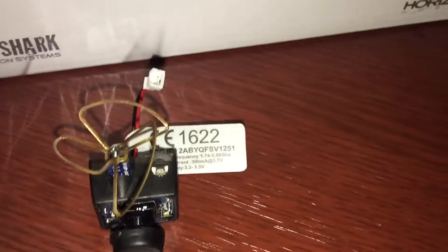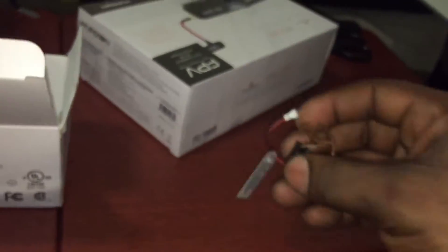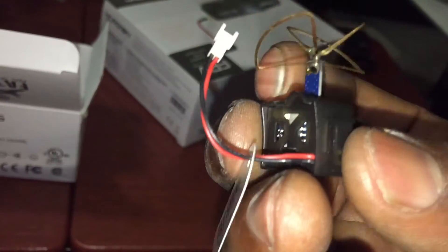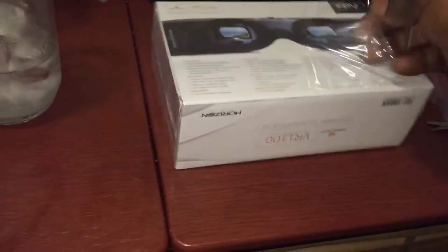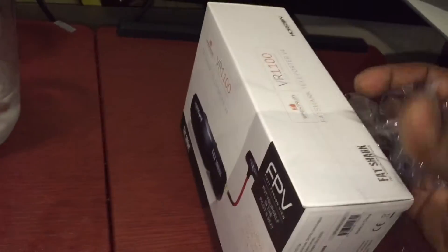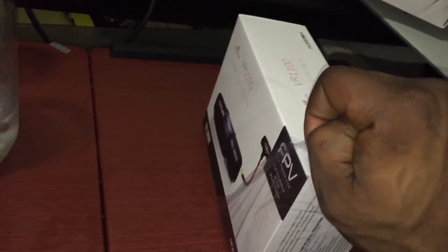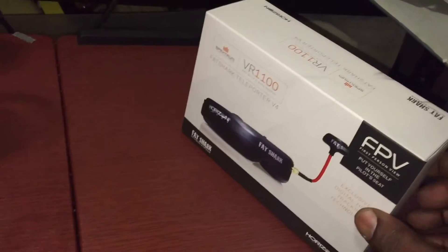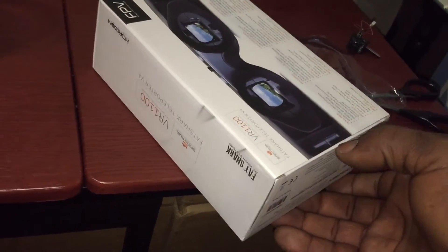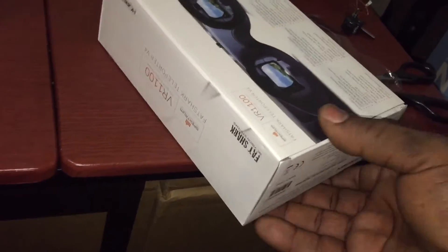There she goes — let me pick her up real quick so you can get a closer look. It's really a nice little product. Here's the back of it. I'm doing this one-handed, so work with me — I got the camera in one hand trying to bust open these boxes with the other hand.